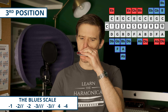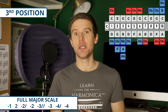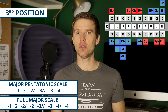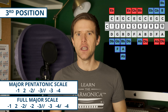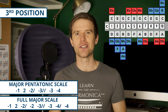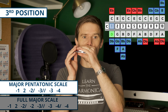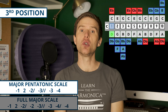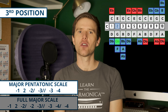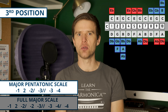Third position is actually quite versatile. The blues scale works really nicely in third position as well. There are some difficult bends in there, but if you're getting used to those bends it can be really expressive. This is like the minor pentatonic with an extra note — the bottom bend, the tone-and-a-half bend on three draw. So we've got one draw, two draw full-step bend, two draw, three draw full bend (tone and a half), three draw tone bend, four blow, four draw. And it works nicely in the middle octave as well.